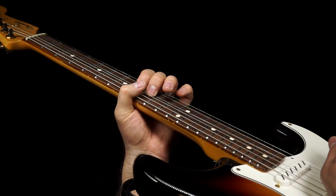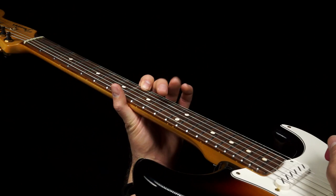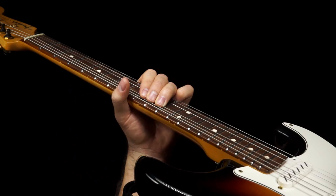Then we're going to mix in a little bit of major with our mostly minor lick — hammer on from 8 to 9 on the G string, up to the 8th fret of the E string, back down to the 8th fret of the G string, and then finally back down to the 10th fret of the D string.